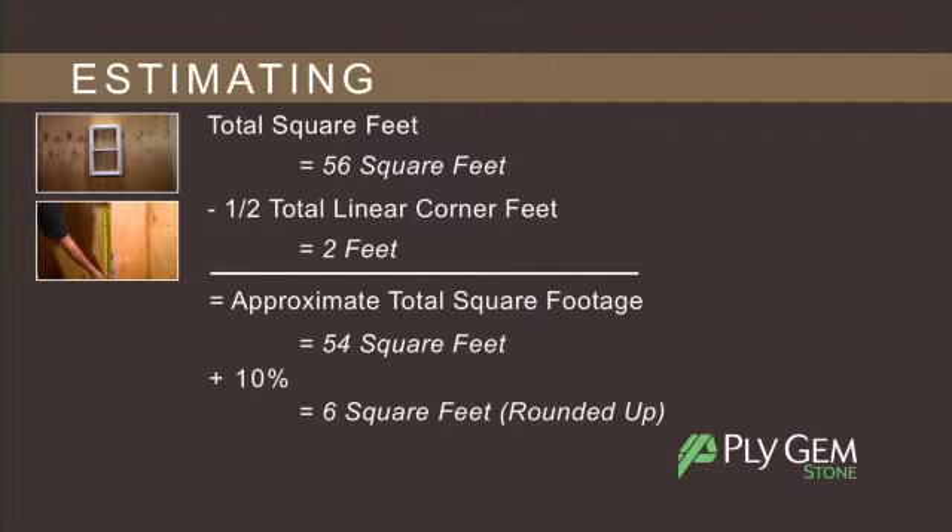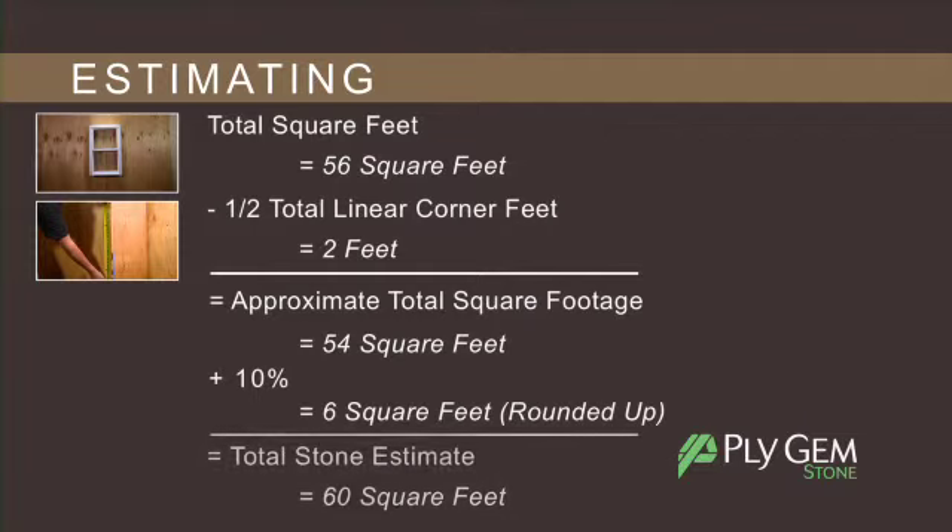We suggest you add an additional 10% to the total square feet and linear feet to achieve your total stone estimate.